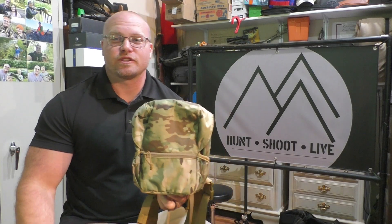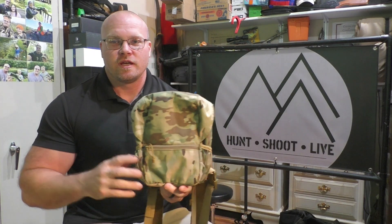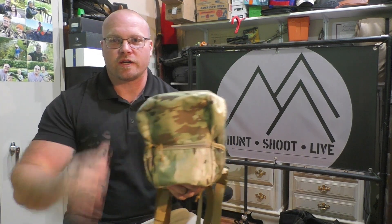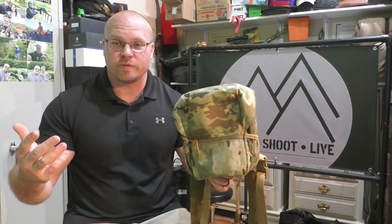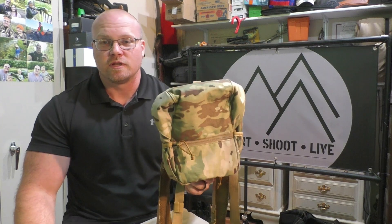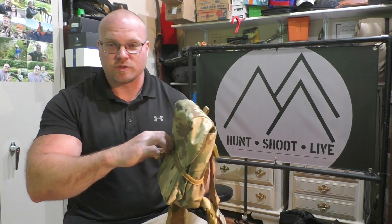What is up everybody, thanks for checking out Hunt Shoot Live. This episode I've got the second product from this Mix — I did a review recently on their tactical chest rig, and they also sent me their binocular harness. This is the second thing I've ever seen from them; they've been around about five years and they've got quite a bit of different tactical products. You can check them out — they've got their store on Amazon.